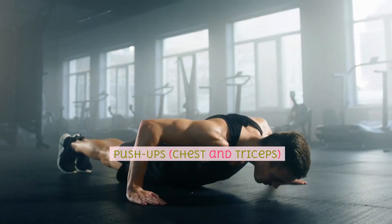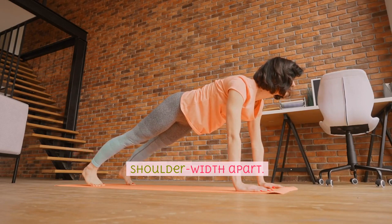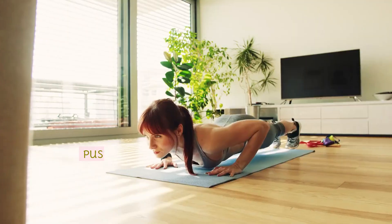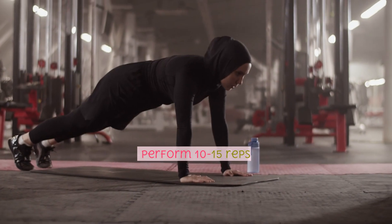Push-ups, chest and triceps. Begin in a plank position with your hands shoulder-width apart. Lower your body by bending your elbows, keeping your body in a straight line. Push back up to the starting position. Perform 10-15 reps.